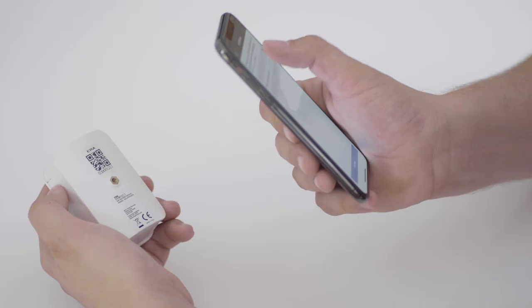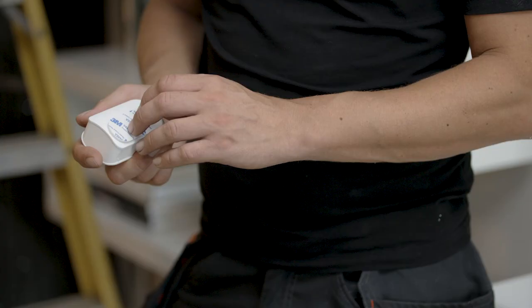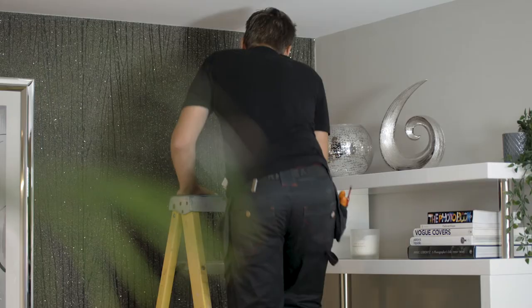Pair a PIR sensor by scanning its QR code and then fix it in place with either 3M sticking tape or the included bracket.